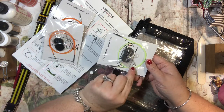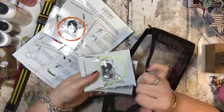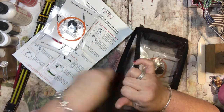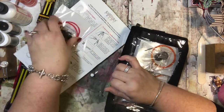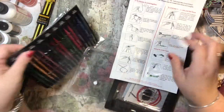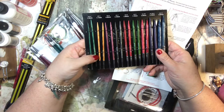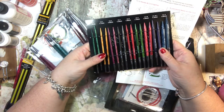You screw on the needle and then there's a little key you use to make sure they're tight. I thought this would be better than having each individual cord paired with each needle size. You can even use these just alone if you wanted — you don't necessarily have to have a cord hooked on to them.